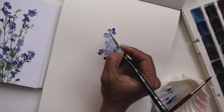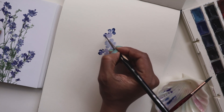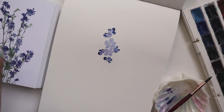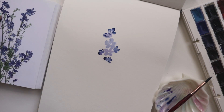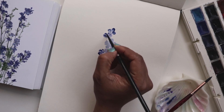In which case, I would suggest go ahead and still do the edge — see how I'm doing that over here? And you can take another brush. I'm going to introduce the number four silver black velvet, and with just water on it, just go ahead and blend it in.